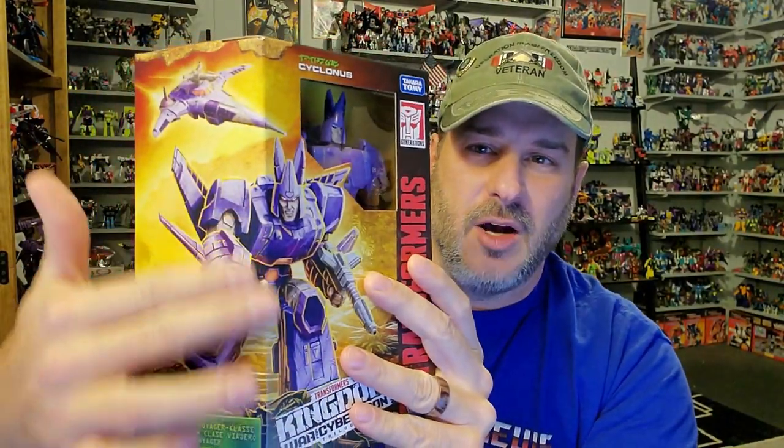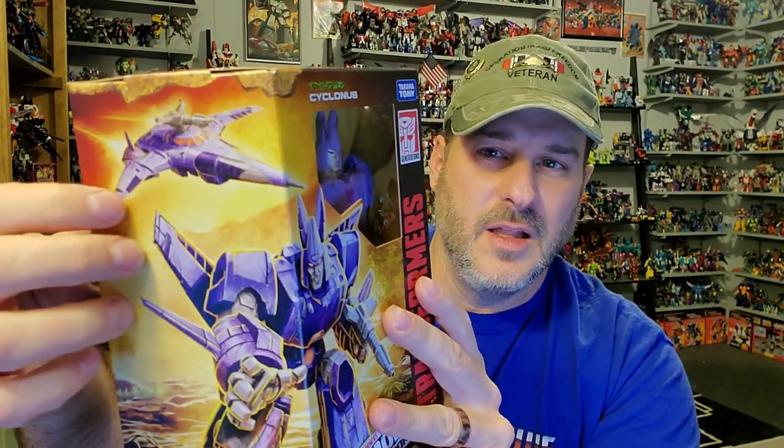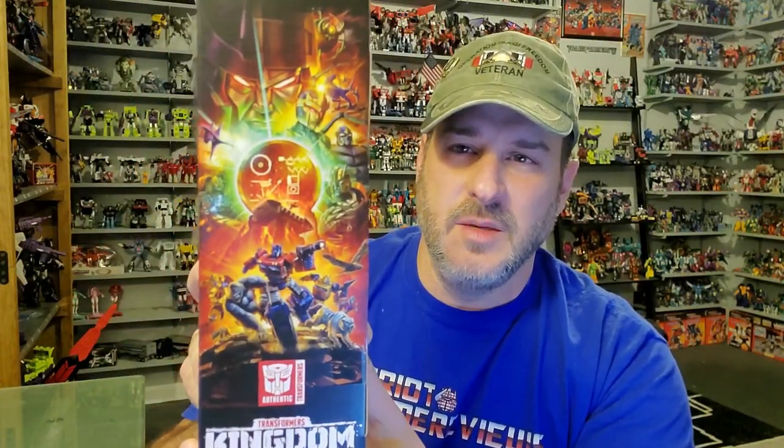Taking a quick look at the packaging — Transformers War for Cybertron Kingdom. You've got Cyclonus there in that window. Great artwork; there he is in robot mode and vehicle mode. Side of the package, the Kingdom artwork. Without further ado, let's get this guy out of the package and check him out.